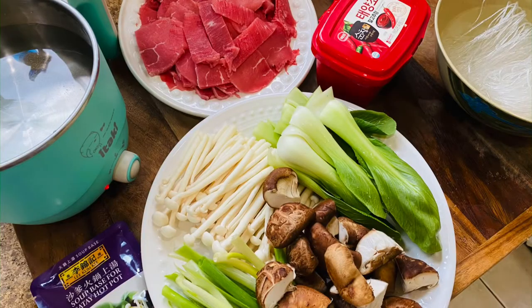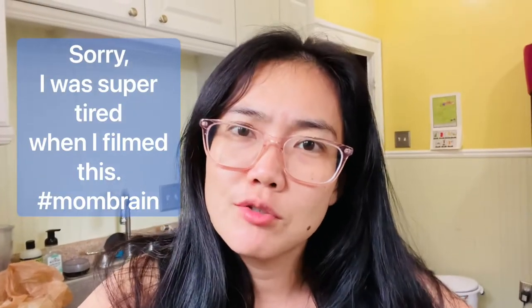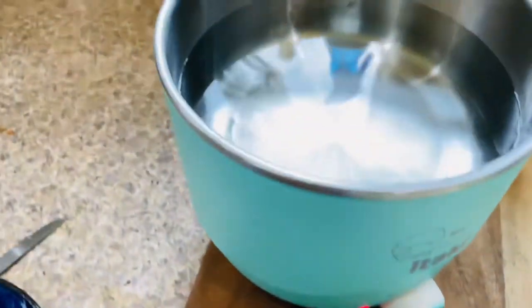Hi everybody, it's Zoe with Hungry Wanderlust, and today I'm going to make a hot pot using my new electric Itaki pot. I forgot what it's called but it's the Itaki pot — I think it's a shabu pot. I'm going to show it to you. There are three settings: low and high, so I'm boiling about four cups of water in here.